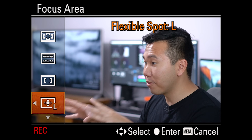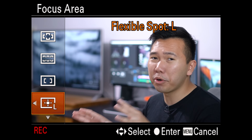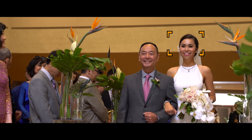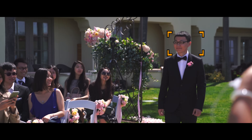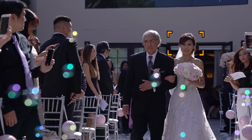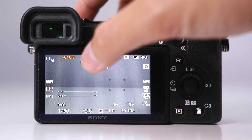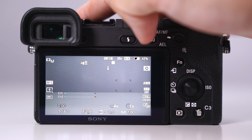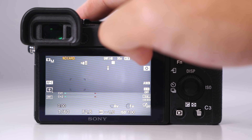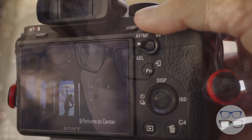Last but not least is spot focusing. This is for that very specific target on your screen that you need absolutely critical focus on because the other focusing modes are just too large. Remember that bridal party example? I would use the large spot, place it on either the left or the right top third of the screen, and keep the bridesmaid and the groomsman in that box as they walk down the aisle. I really like using the flexible spot focusing with the A6500's touch screen, because you can move the point to where you need it to be by tapping on the screen, which makes it the most used focusing mode on that camera.